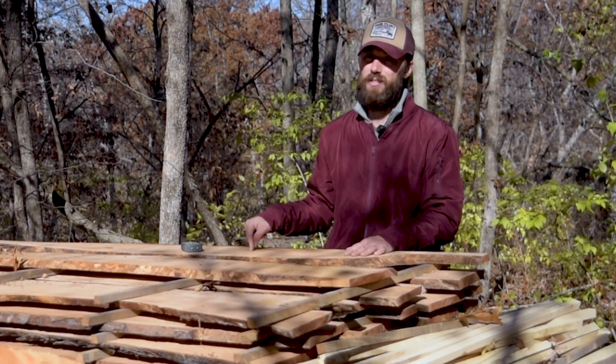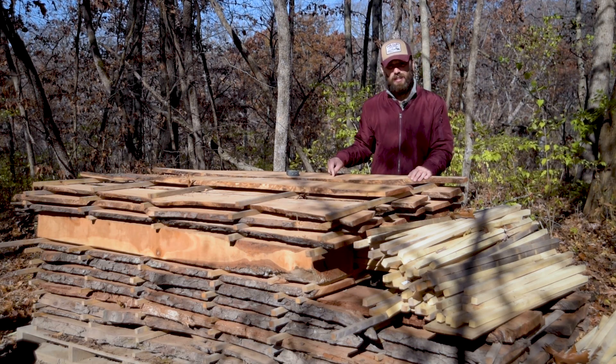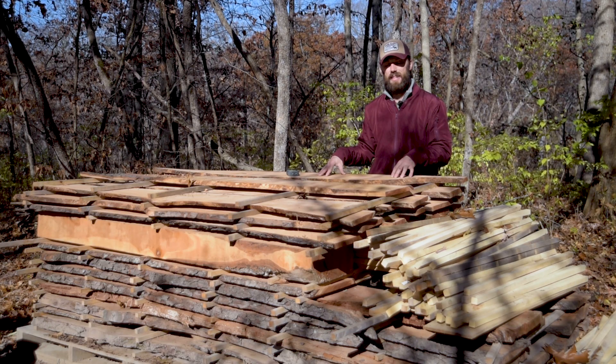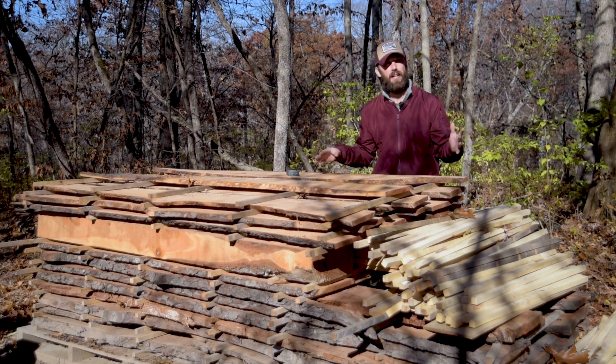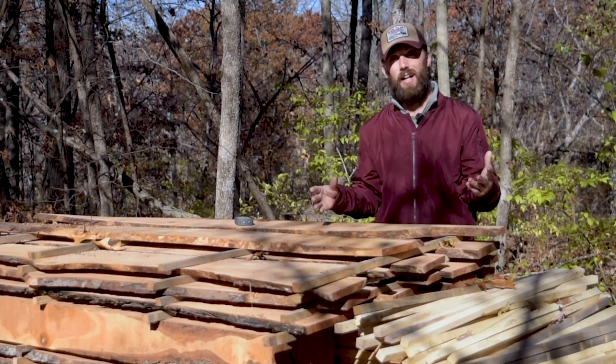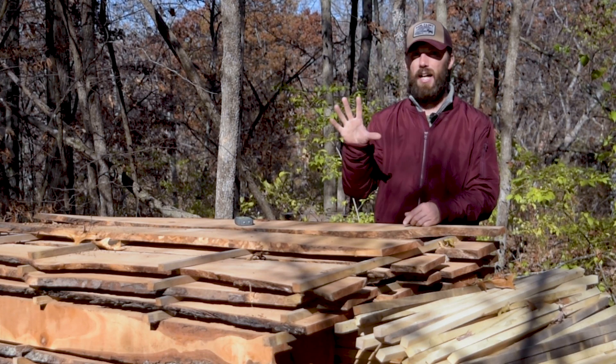That means if I want to get this wood down to 8%, I'm either going to have to take it and have it kiln dried, or I'm going to have to place it into a climate-controlled building like a wood shop and let it sit there until it acclimatizes itself and reaches equilibrium at hopefully around 8%. To answer the question of how long it's going to take the wood to dry to be able to use it, it depends on five variables.